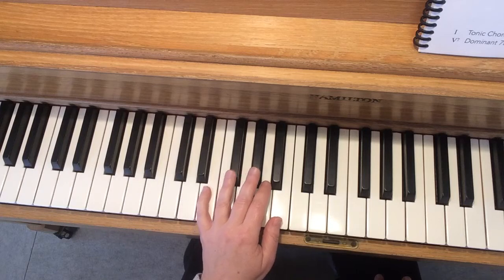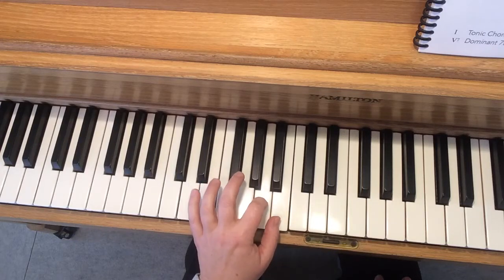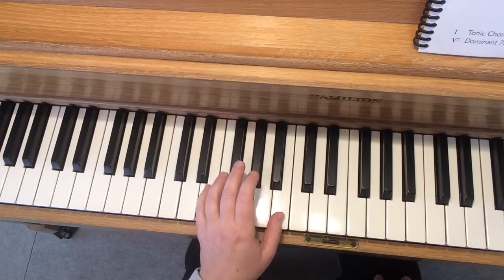Now you might remember that the pattern we play in See the Pony is: Tonic, Tonic, Pinchy, Tonic. Say it with me: Tonic, Tonic, Pinchy, Tonic.